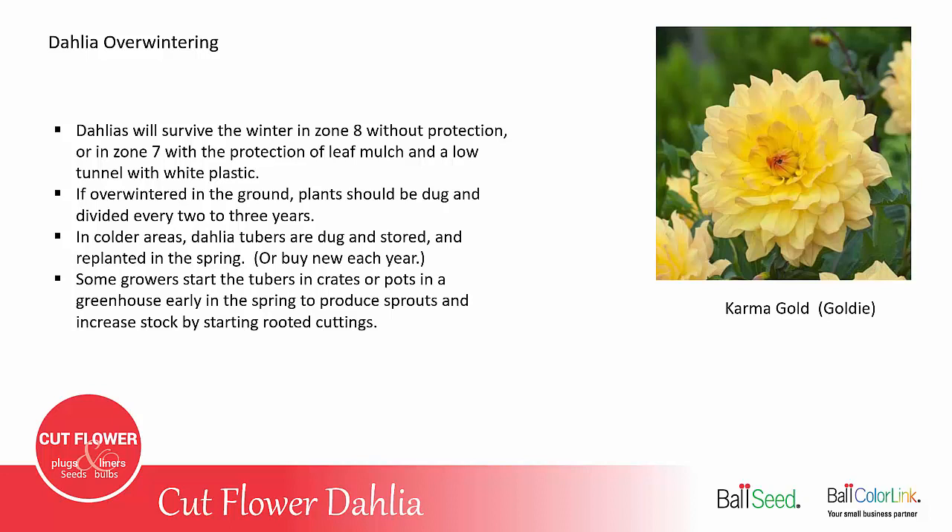Some growers do start tubers in crates or pots in early spring so they either can have a bigger plant to put out when it warms up, or to take cuttings and increase their planting stock.